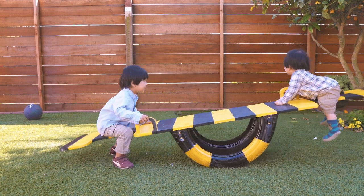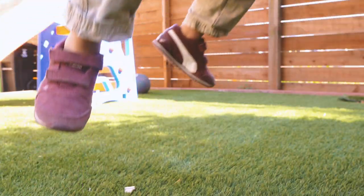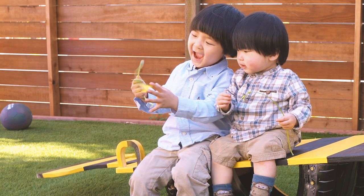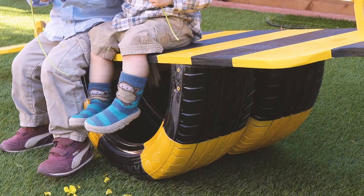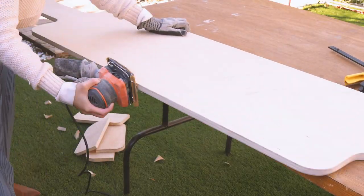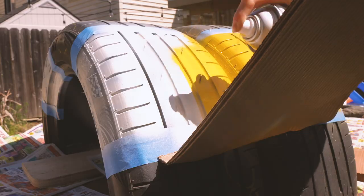A seesaw is a staple game in most parks and playgrounds. It is so fun, especially when you have somebody to share with. Irvin and Hayden have started to play together much more, and so I thought it would be so fun if they have a seesaw in the backyard so they could hang out whenever they want. In this video, I'll show you how I made a Bumblebee Seesaw. This is a fun and easy project — it only took me a day to finish. Let's begin!